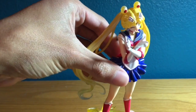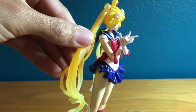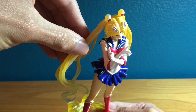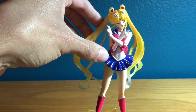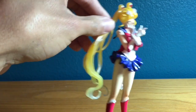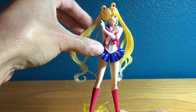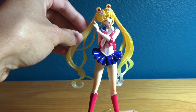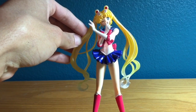We have her bow, which actually has her transformation brooch right there — if you look closely you can see it. Then you have her cuffs and the back bow, which are the same color red as the front bow. You have her bodice and gloves, which are a nice pearly white. They have a shimmer effect to them in the light — you can see it has a really nice shimmery effect.